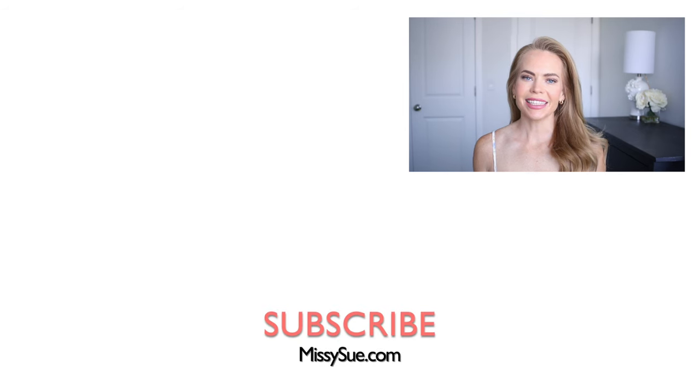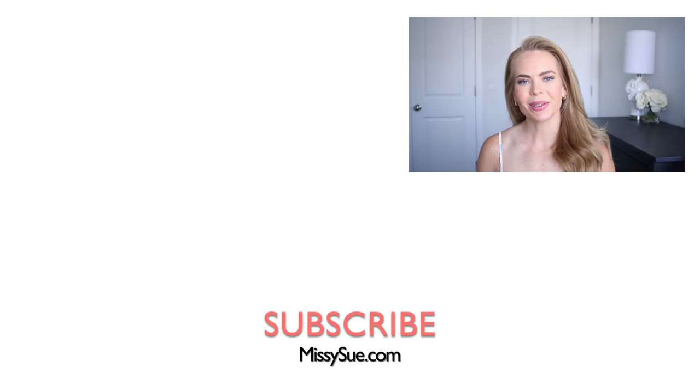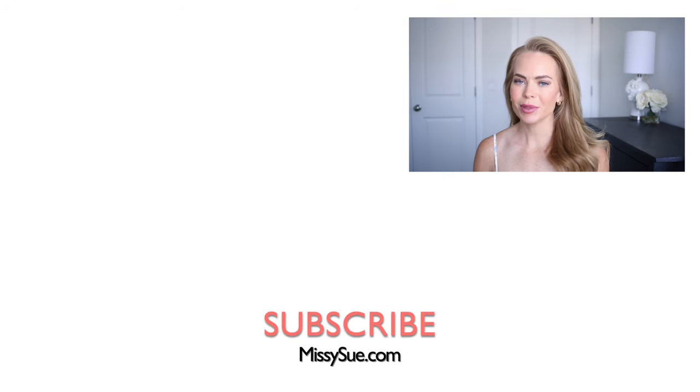Thank you so much for watching. I hope you enjoyed today's video. Let me know what you think down below in the comment section. Be sure to subscribe if you're new — click that bell and you'll never miss any future videos. And I will see you next time.